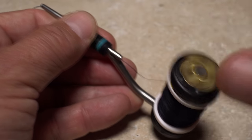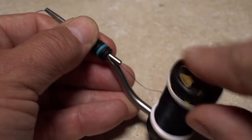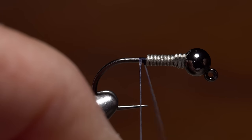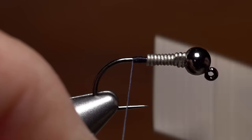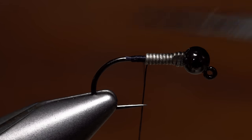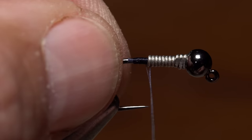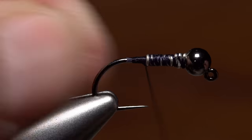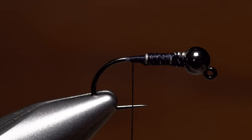For thread, there's no harm in going a little heavy — here UTC 140 denier in black. Get your thread started on the hook shank behind the wire and take a few wraps rearward before snipping or breaking off the tag. Continue taking wraps with your tying thread over top of the wire to secure it and to create a somewhat smooth underbody.